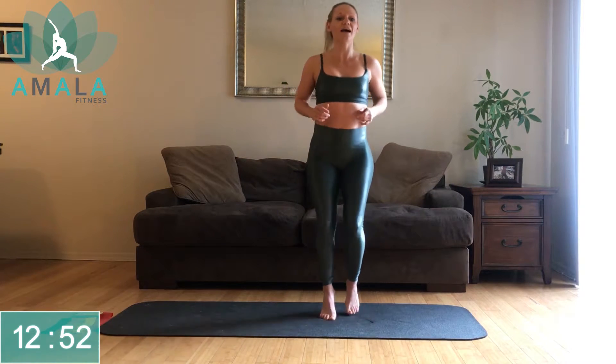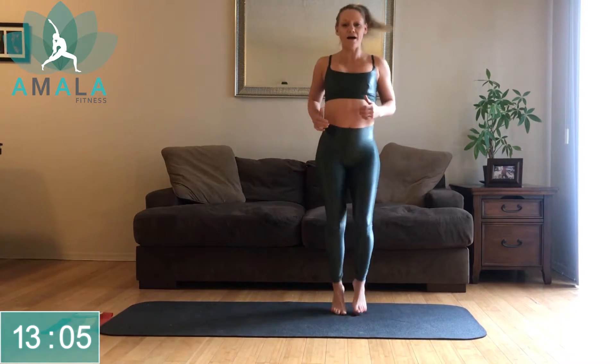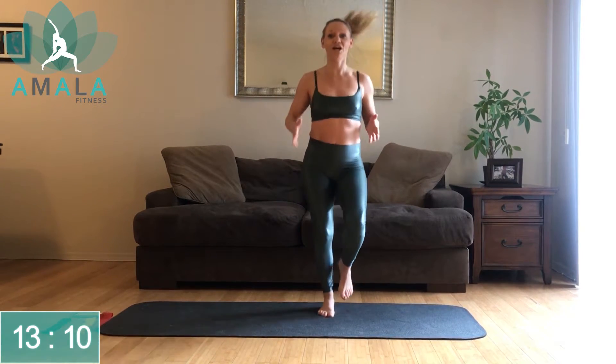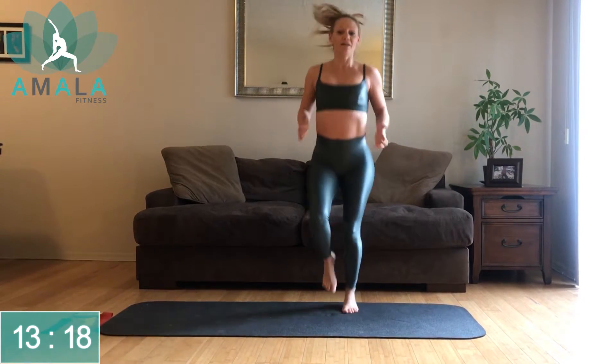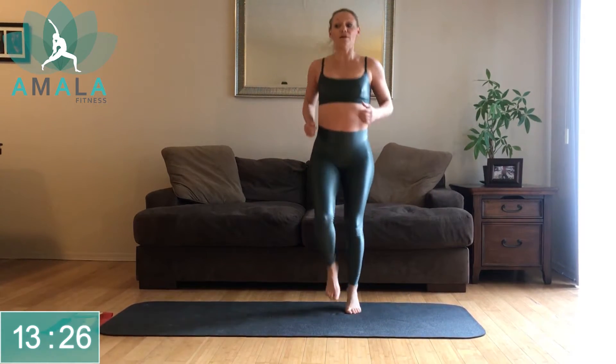We've got our one-minute active recovery — just jogging here. If you need a water break, that is completely fine. Grab your water, towel off. If you like this channel, please give me a thumbs up, and if you like the other classes, subscribe. We have new classes coming out every Sunday night, Monday morning depending where you are in the world. We are going to go through all the exercises one more time.